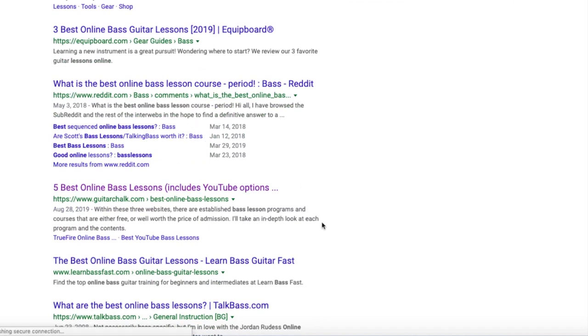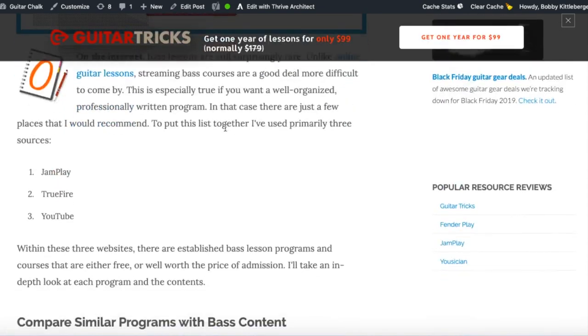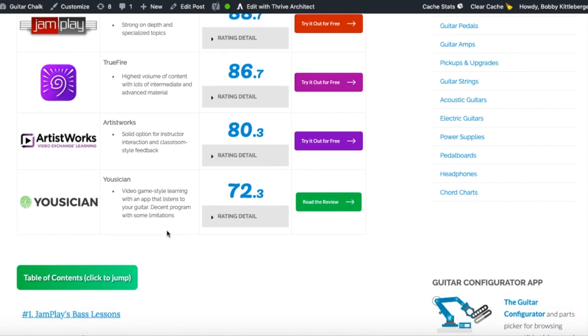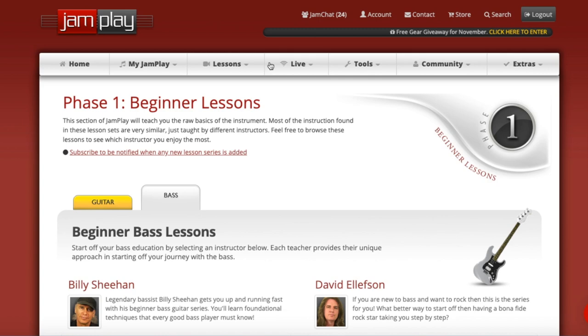Just to refresh my memory on what your options are: I've recommended JamPlay because they're the most cohesive and put-together program. True Fire is going to have some stuff, Musician has a bass program, Artist Works as well. But other than that, you have some YouTube things — this is kind of it. This is the main one.